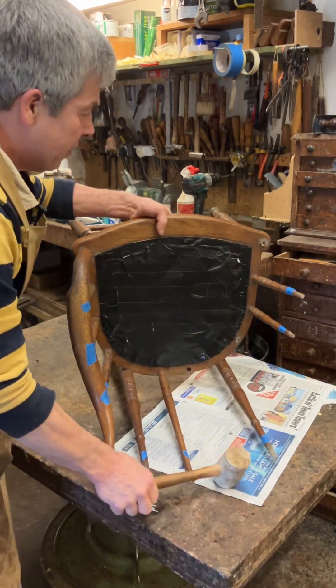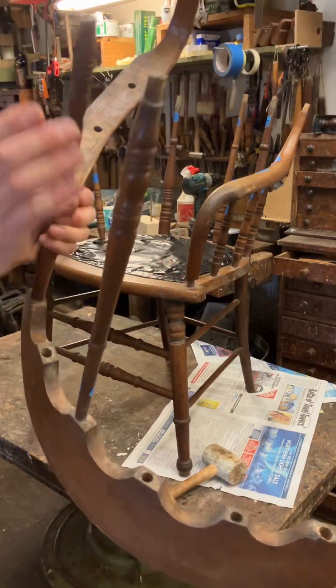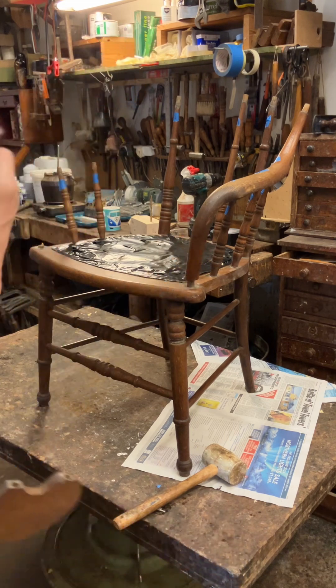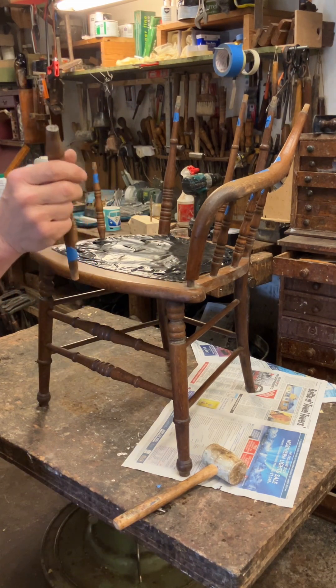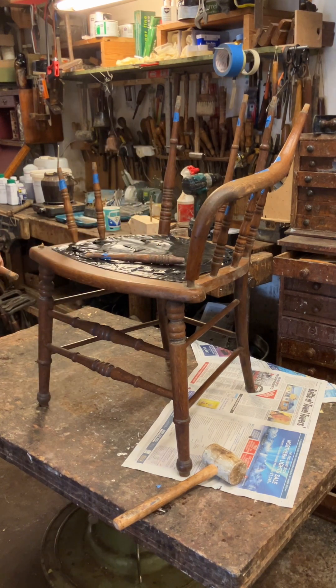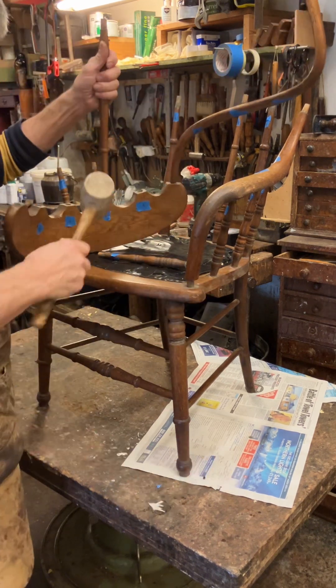That was a bit violent - so that's all come up. Those can come out as well. That's the broken one, so I need to drill that. I'll try and get every piece out because if you don't and you don't glue them, they're just going to cause problems.